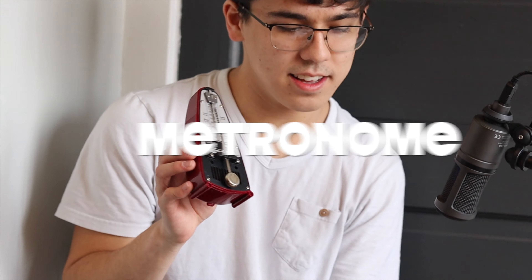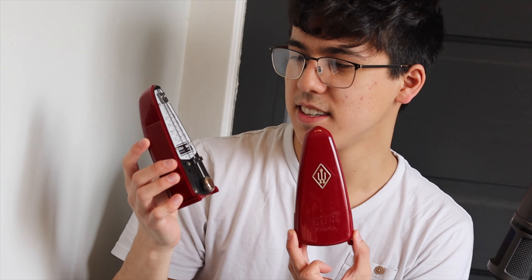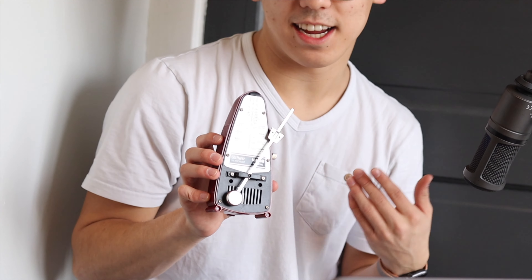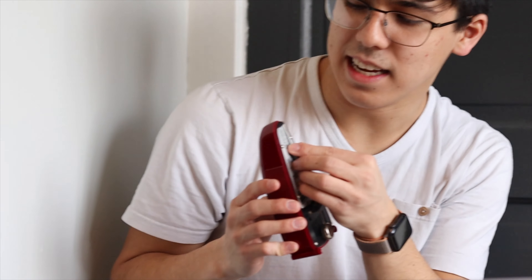The last thing I'm going to talk about is my metronome. This is a Taktell Piccolo metronome in the Ruby variant. This is a tool that I always have on me along with a lot of these other things. Specifically when I'm writing, it's nice to know the exact tempo of what I'm writing. I really just like the old-fashioned mechanism of it.